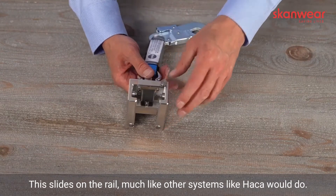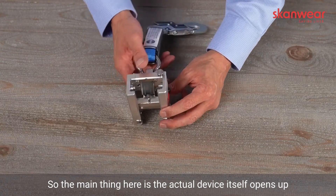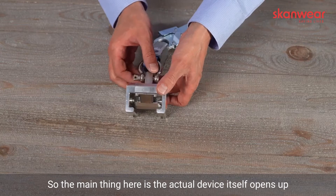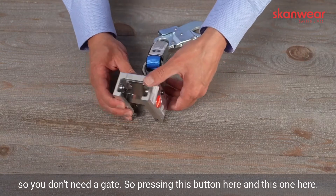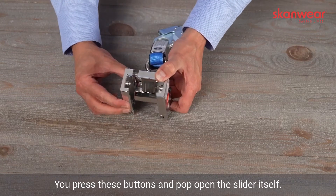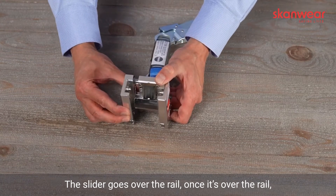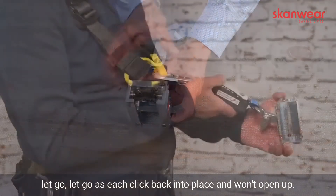This slides on a rail, much like other systems like Hacker would do. The main thing here is the actual rail — the device itself opens up so you don't need a gate. Pressing these buttons here, you press them and pop open the slider itself. The slider goes over the rail, and once it's over the rail, let go of these buttons and it clicks back into place and won't open up.